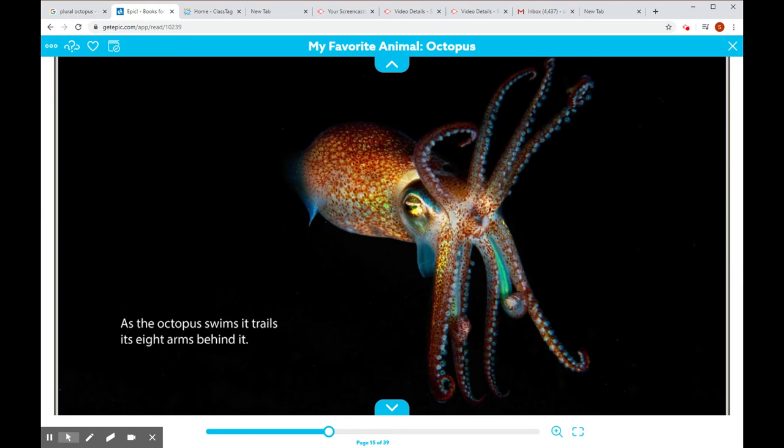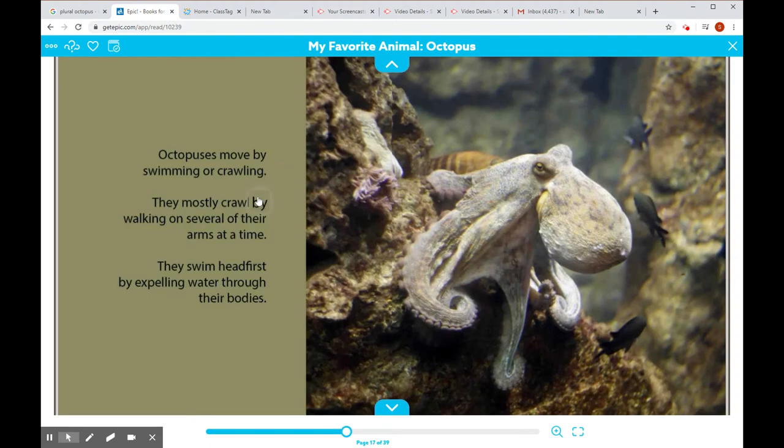As the octopus swims, it trails its eight arms behind it. Here's its head swimming forward — one, two, three, four, five, six, seven, eight arms. Octopuses move by swimming or crawling. They mostly crawl by walking on several of their arms at a time. They swim head first by expelling water through their bodies. I want you to remember that.